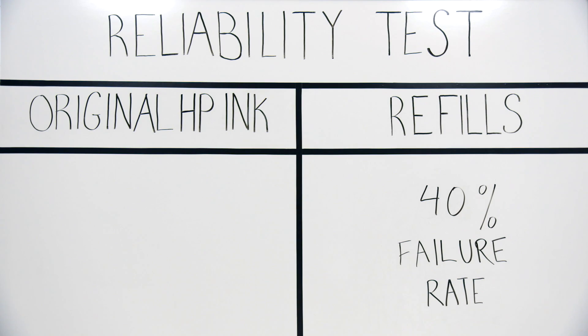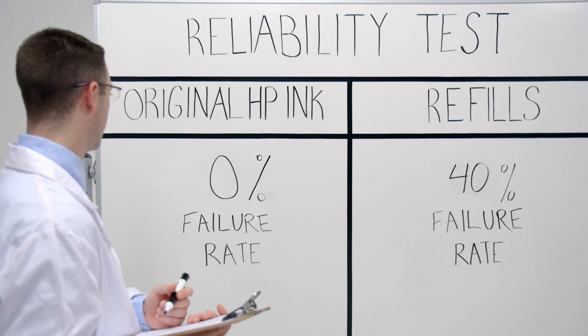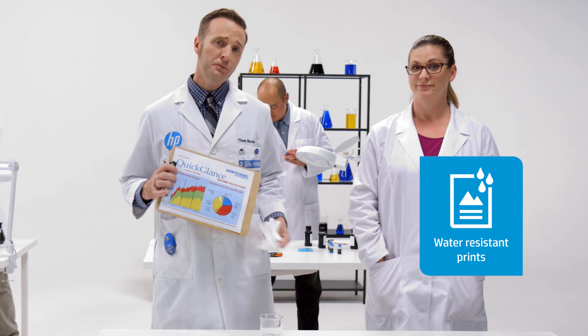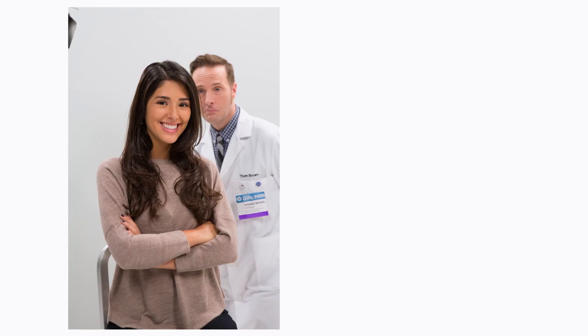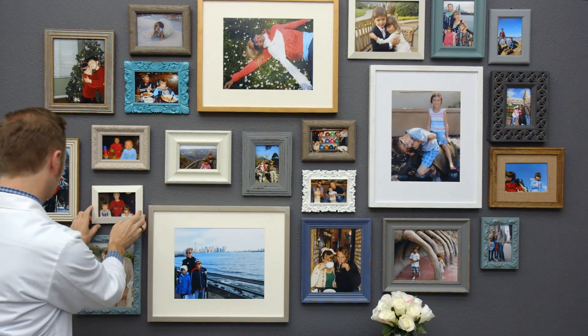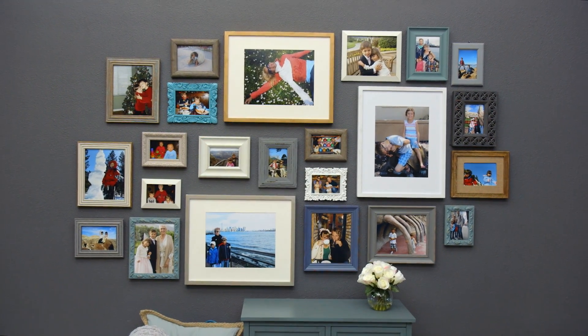Not all inks are created equal. We spend three to five years and up to 1,000 prototypes for each HP ink system. We're looking out for your needs and developing new solutions. Original HP inks are even smear and water resistant, designed to produce a high-quality image that's color accurate — just look at those life-like skin tones. And it even lasts up to 50 times longer than typical refilled inks, formulated to resist fading for over 60 years, so you can enjoy a rich lifetime of memories.